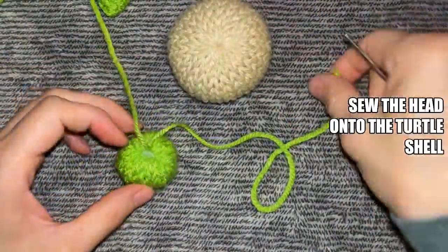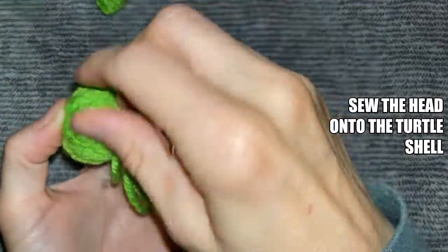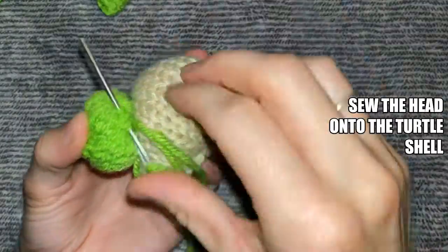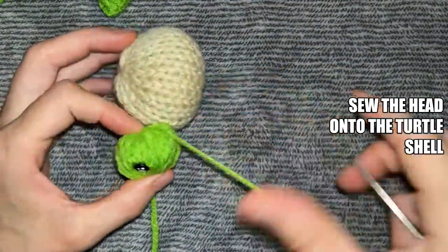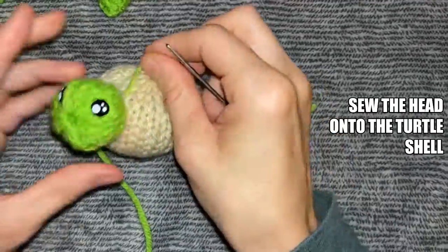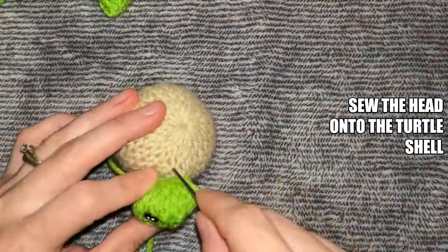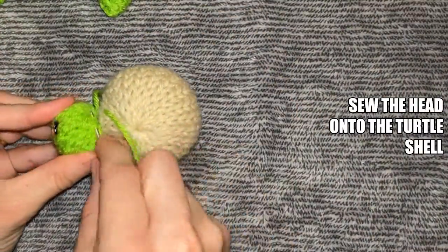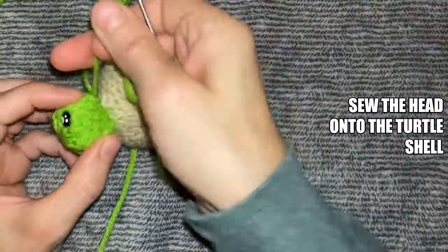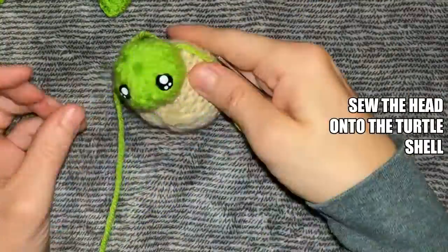Do not cut the yarn — you're going to use that to sew the head onto the shell. To sew the head onto the shell, place your head where you would like it, and then go through two stitches on the head and two stitches on the shell, going back and forth all the way around in a circle using a mattress stitch to secure it. Make sure that every so often you pull your yarn tight so the head is secured really well. Once you get all the way around, secure it with a couple knots, then weave your yarn tails in through the shell to hide them, and move on to adding your flippers.